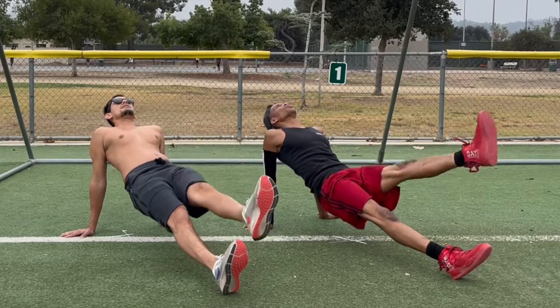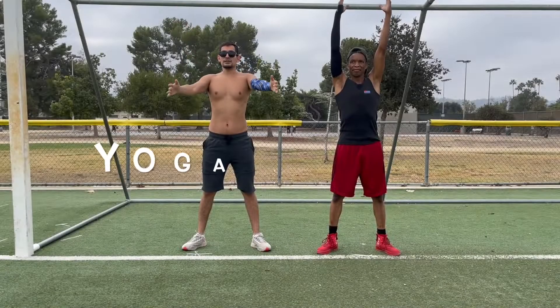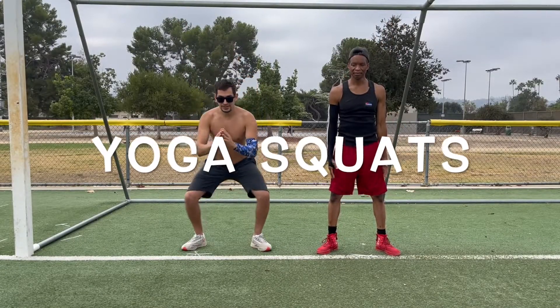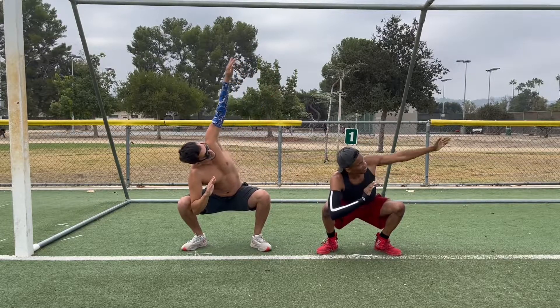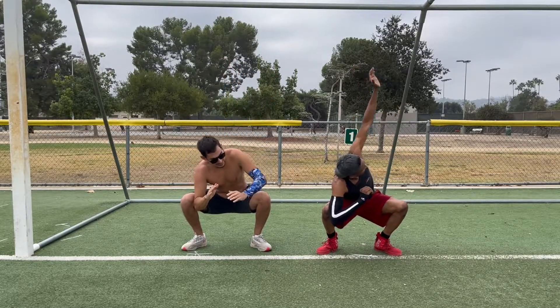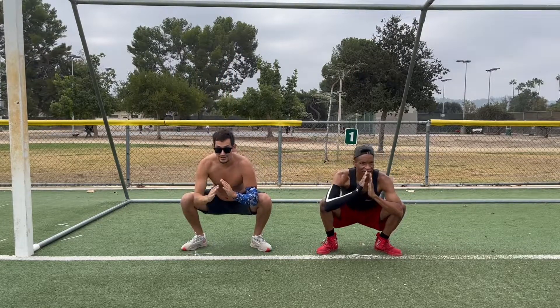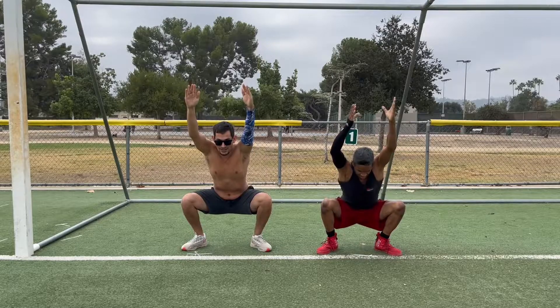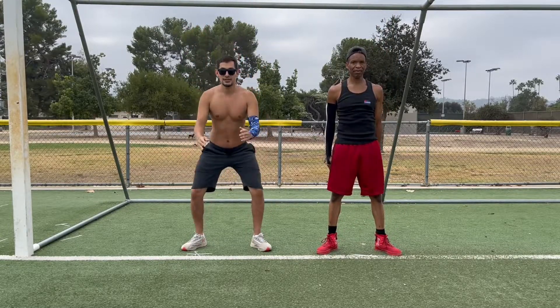The next warm-up we like for leg day is called yoga squats. Holding that deep knee bend really gets the blood flowing in all of your leg muscles. First, do a deep squat with prayer hands. Then lift one arm at a time up to the sky while you twist your torso. Now lift both arms up and stand all the way up. Take a short pause, breathe, and repeat.